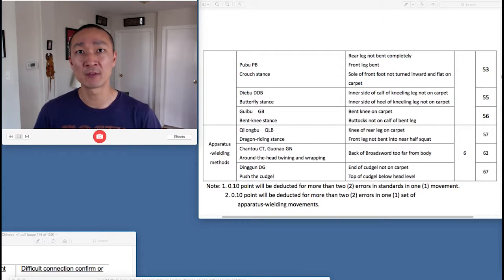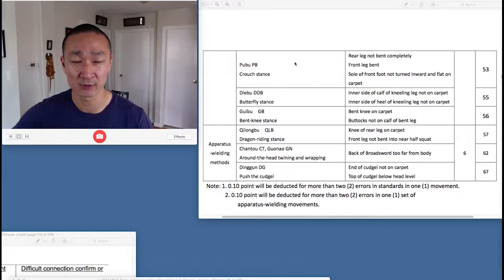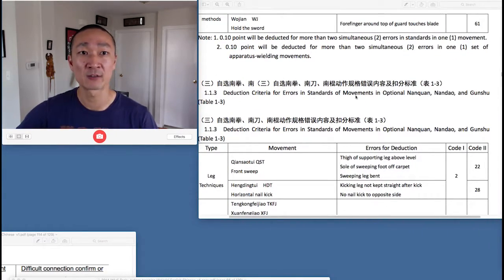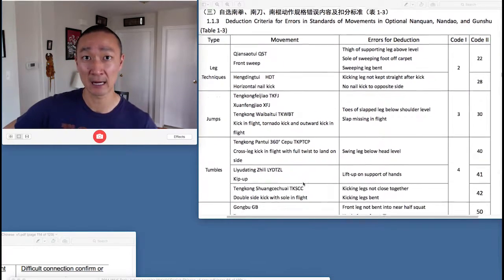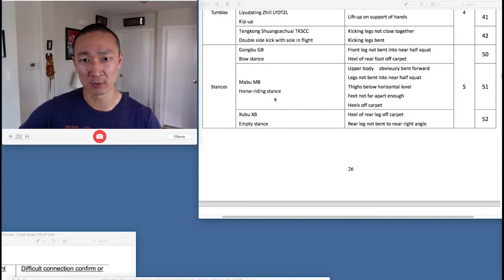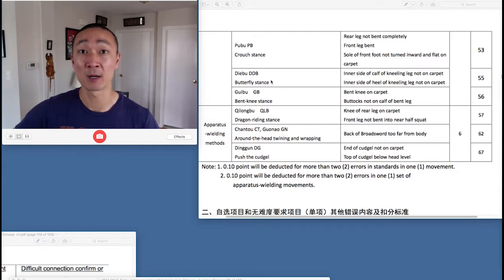The Code 55 is for a Diebu. Here we have the Rules for International Wushu Competition, and this is under Standards of Movements in Nantran. This is the Group A Judge deductions. So under Stances, under Gongbu, Mabu, and Shubu, we have Diebu, or the Butterfly Stance.